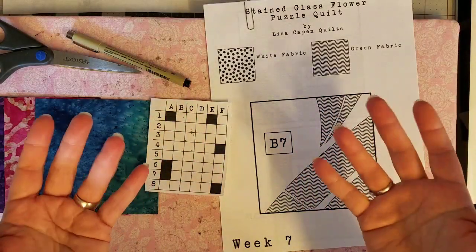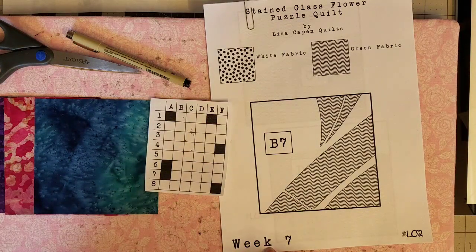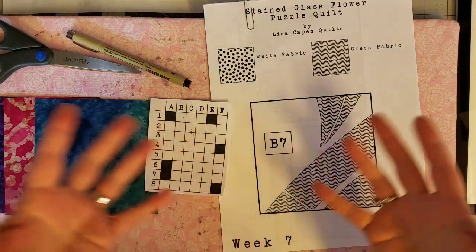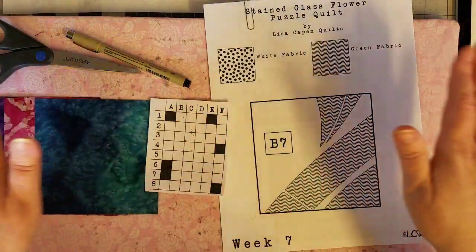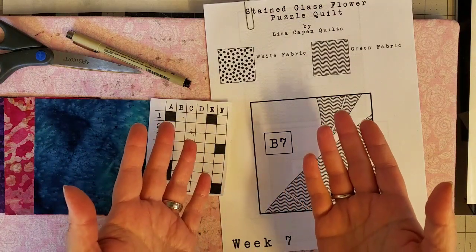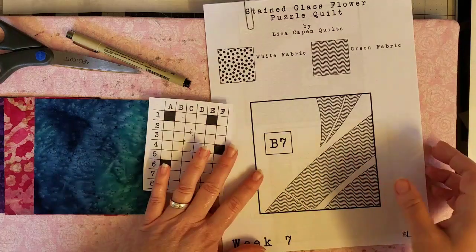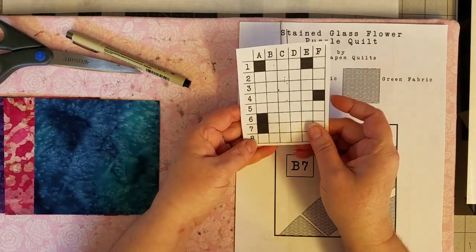Hello everyone, happy Wednesday! I hope you're doing fantastic. Today we're going to cover week number seven of the stained glass flower puzzle mystery quilt. We have this week and next week, and then we will be finishing up our quilt. I am so excited — I can't wait to see how everything comes together and to see the progress on your quilts. I love seeing your pictures.